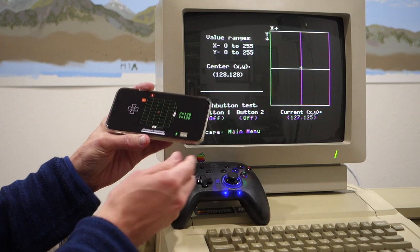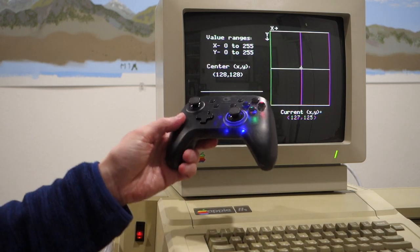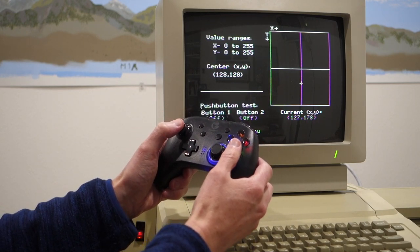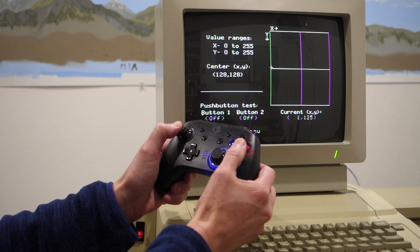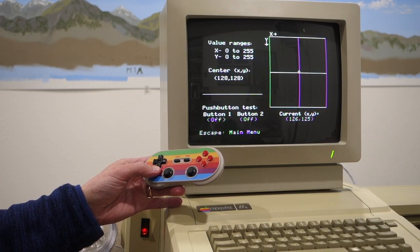In gamepad mode, you can see where it's actually connected to the controller. In this case I no longer need the phone other than just as a bridge between the two, and I can actually control the joystick using the thumb wheel and push the A or B buttons.